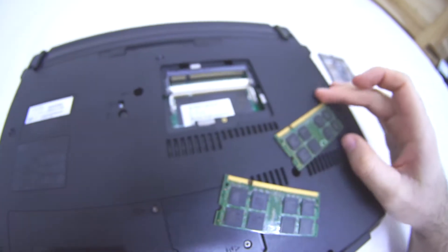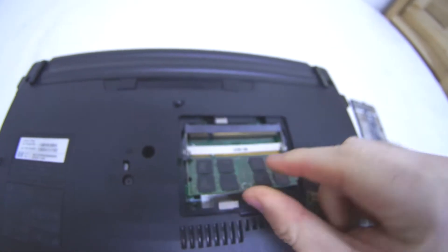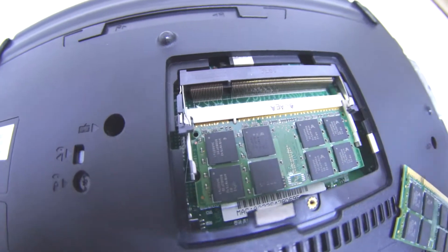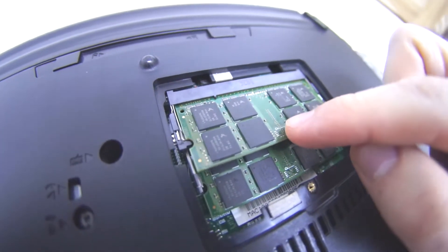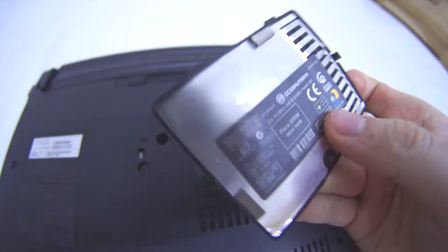You can insert them in any order — it doesn't matter. Let's try this one here: just insert it, push it in, then lock it by pushing it down. Same thing with the second one — insert like so and push down. That's it.